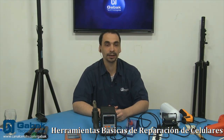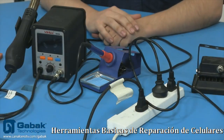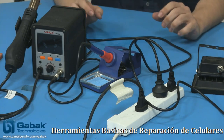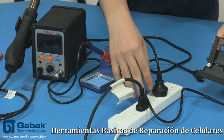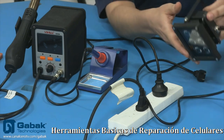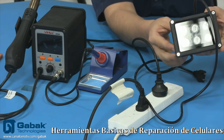Así que vamos a empezar ahora a mostrarte uno por uno. Vamos a utilizar la cámara número 3 para que sepas qué es lo que tengo acá en la mesa. Te voy a mostrar, por ejemplo, acá tengo una zapatilla eléctrica que voy a empezar a enchufar todos los elementos para mostrarte cómo funciona. Como podemos ver acá, tenemos un reflector.